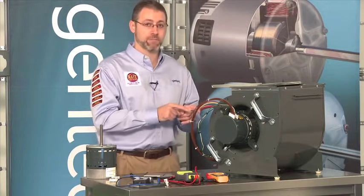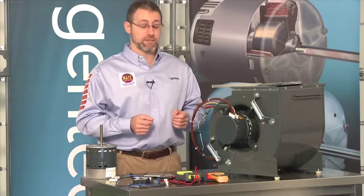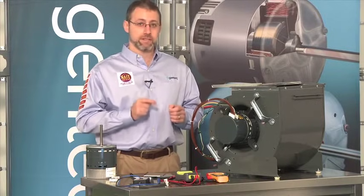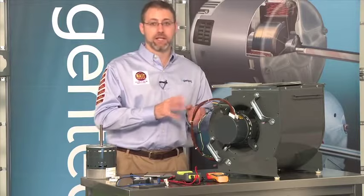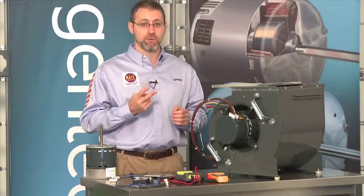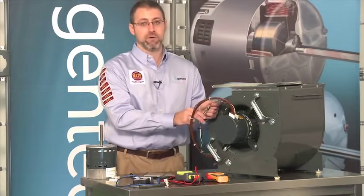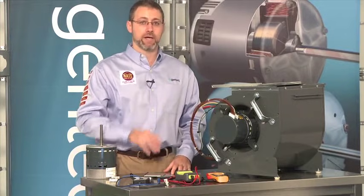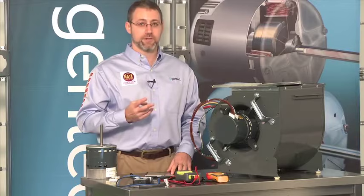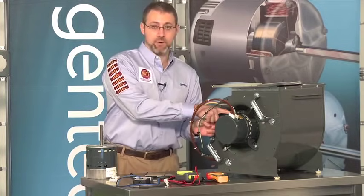Now let's talk about troubleshooting a motor that's not working. That's actually very easy, because there are only four things that can really be wrong with a variable speed motor that's not operating. Keeping in mind that this is an electronic device, and it needs two inputs to run: the communication input to tell it when to turn on, and the high voltage input to give it the power to operate everything inside the motor. The other two potential things that could be wrong are a bad control or a bad motor itself.